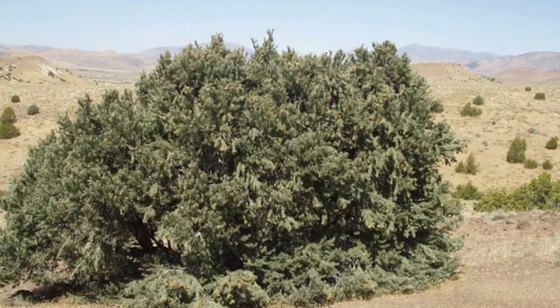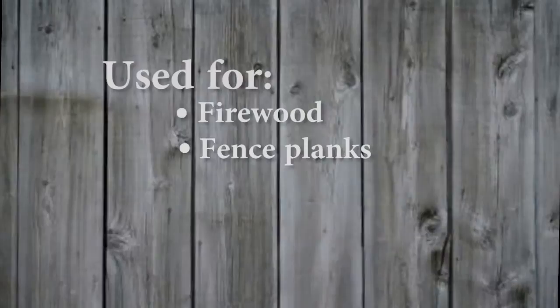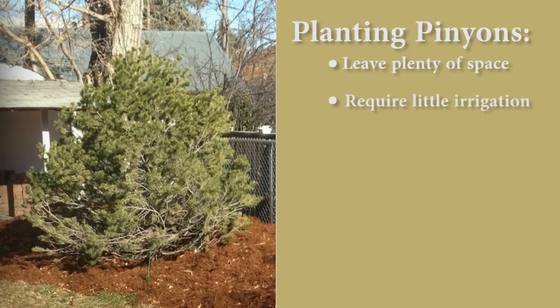Pinion pines are native to our region and are a great option as a xeriscape planting. They are used for firewood and sometimes fence planks. When planting a landscape with pinions, be sure to leave lots of space between them. They have a very large root system and don't like being irrigated often, so don't plant them in your lawn area.